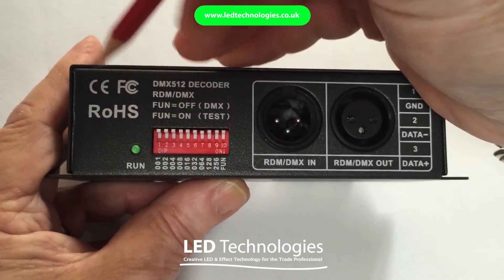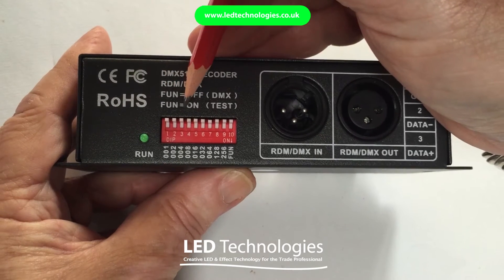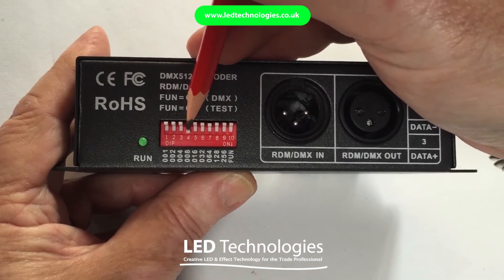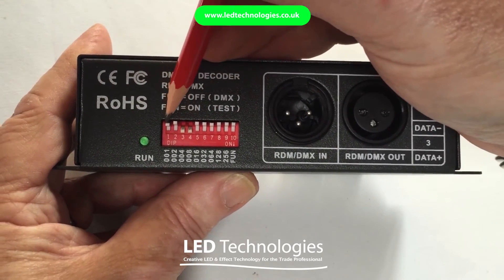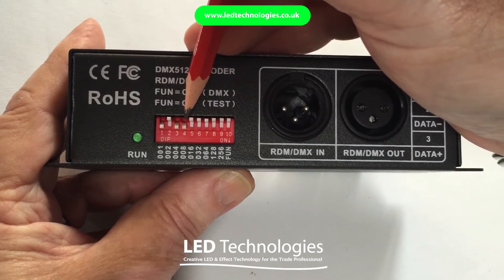One more example. To set address 13, you could do this using a combination of switch number 4 which has a value of 8, number 3 which has a value of 4 — giving 12 — and switch 1 which has a value of 1, making a total combination of 13.